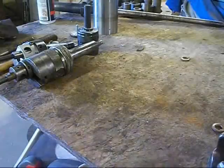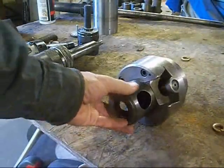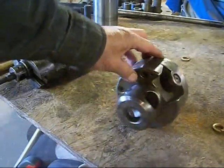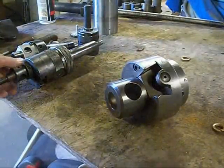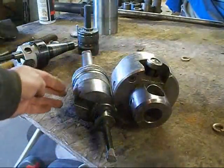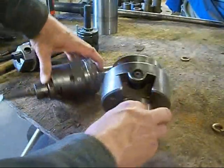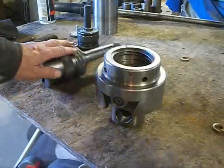But I came across something else, and this is where our new project is going to start. Now this is a boring and facing head — has a five inch diameter body and holds an inch and a quarter shank boring bar. There's a little difference there compared to the others! But we've got one problem: no shank. So that's going to be our project.